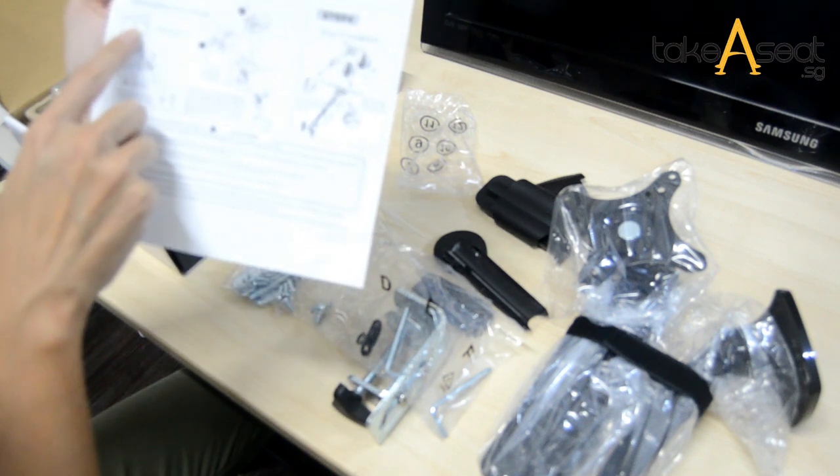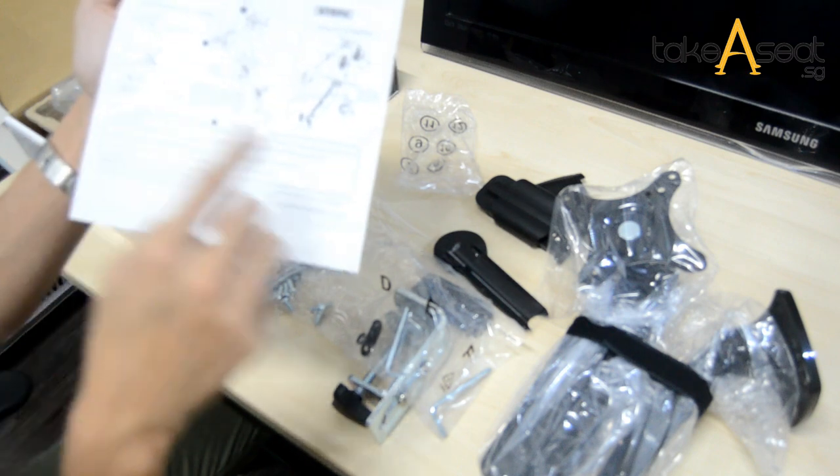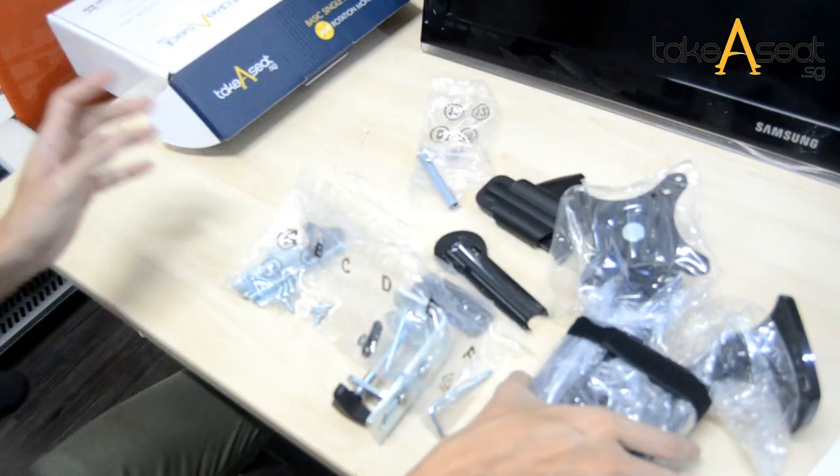The parts go D, A, B, and F. They are labeled using alphabets, which makes it really neat to set up.